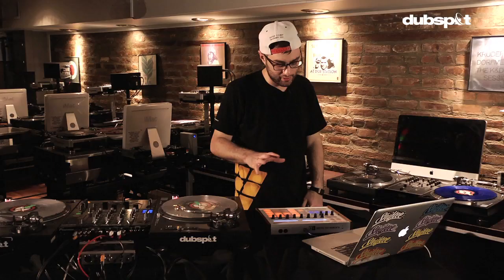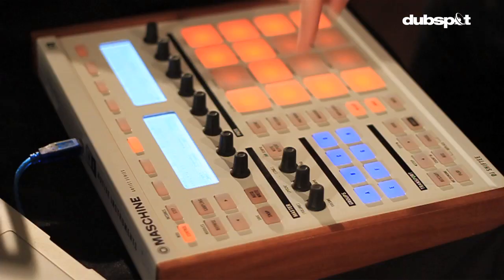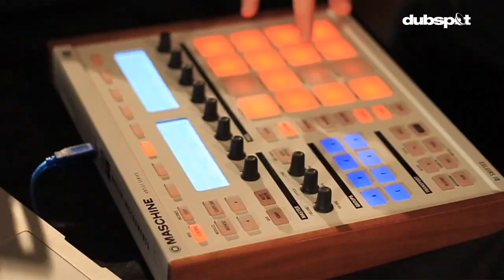Those are the basic functions. I'm someone who, as you saw in part one, likes to sometimes use all eight cue points at my disposal. So if I hit the pattern button, this will now switch — rather than these two buttons being loop on and off and sync, I'll now have all eight cue points available, and the LEDs will change as well.